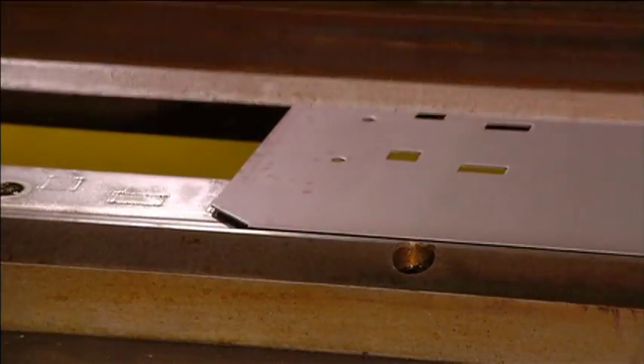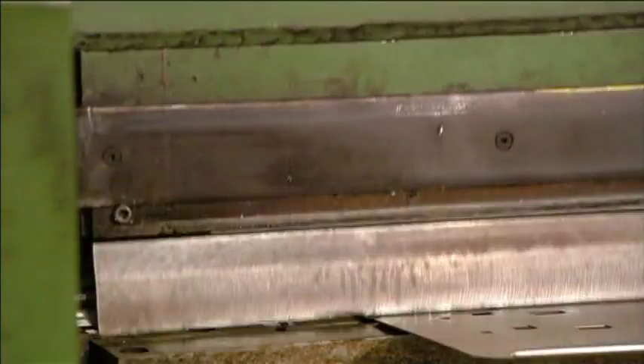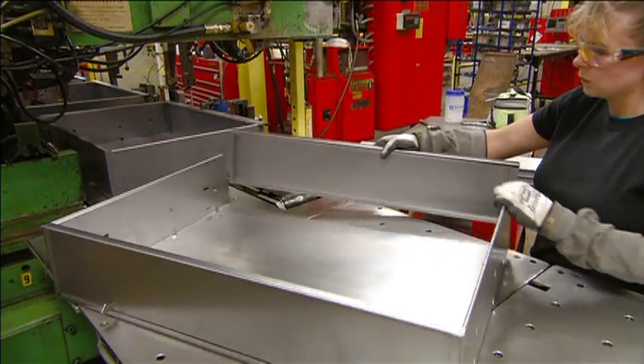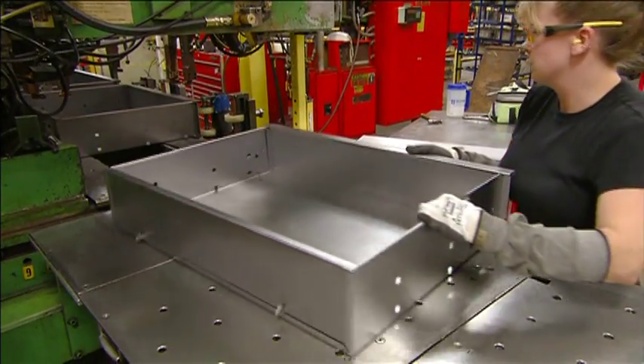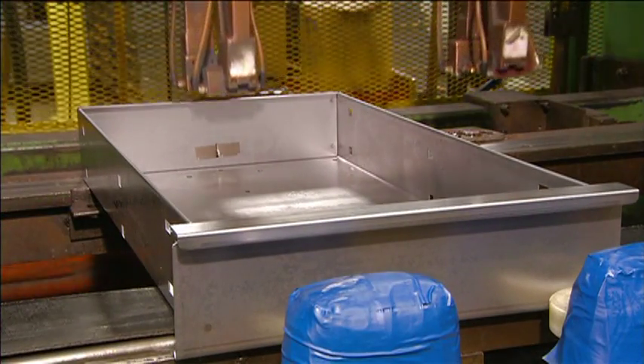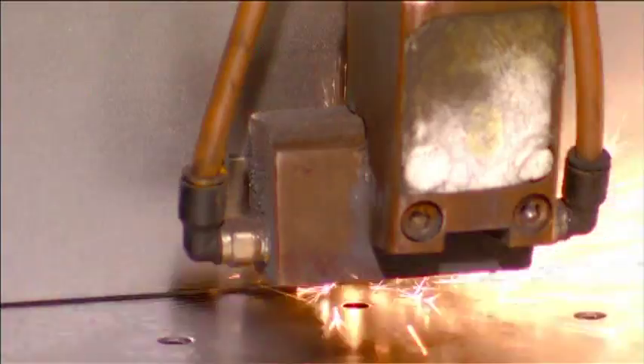The machine also folds over the rim, which adds strength to the drawer and gives it a smooth edge. The assembler then slides the front panel onto the drawer, and an automated welding gun reinforces the seams and secures part of the lock mechanism.